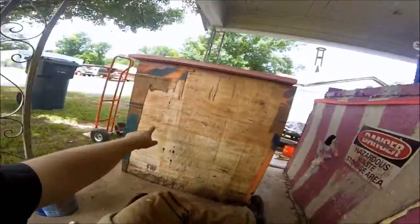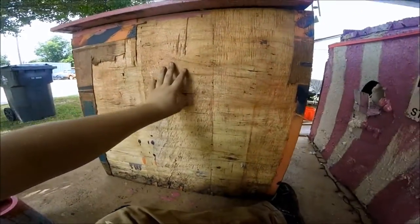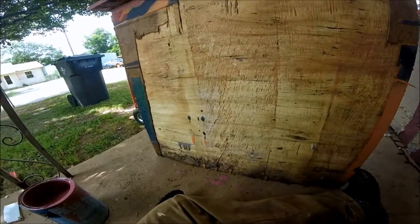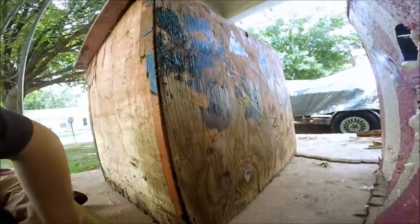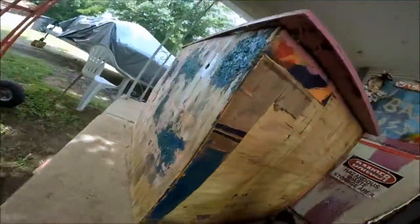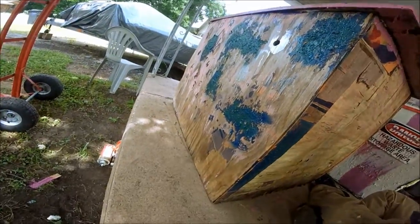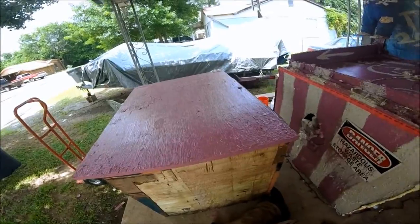I've already started painting the jack-in-the-box. The whole front that said 'jack in the box' was starting to peel away, so I just ripped all those layers off and now I have a fresh layer. Here is the paint on the sides, just to show you how bad it is. That's the top — that's what I've repainted — so it's looking a lot better.